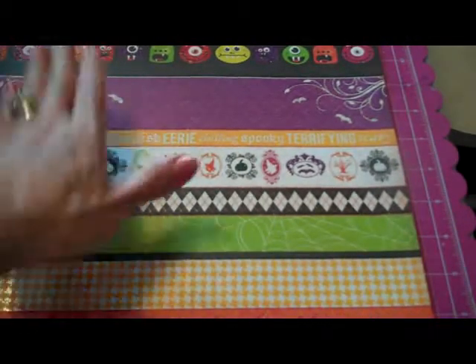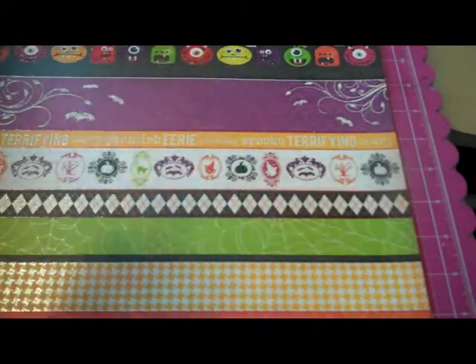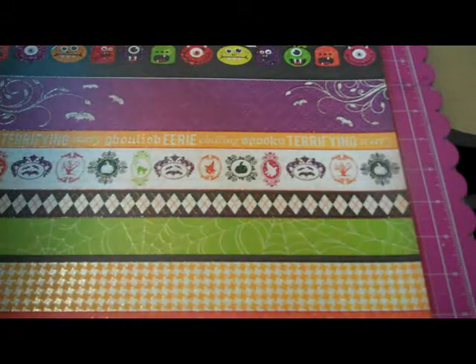This paper is just here because there's a really bad glare on my mat, so it won't blind you guys.